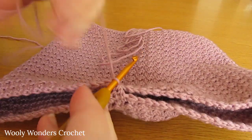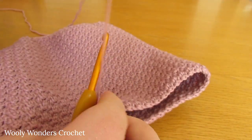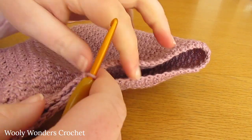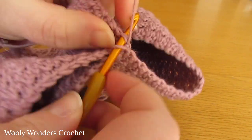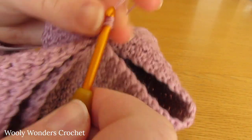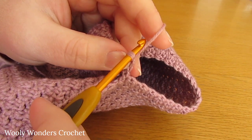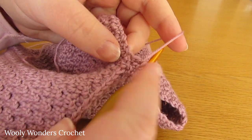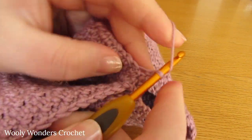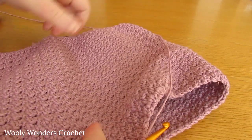Now we can move on to round 4. To begin, chain 1 and turn - this chain 1 does not count as a stitch. You can see our first leg forming here. Do a single crochet into the first stitch, then a double crochet into the next, and keep repeating all the way around for round 4. You should find that whenever you work a single crochet, you're working it into a double crochet from last round, and whenever you work a double crochet, you're working it into a single crochet from last round.